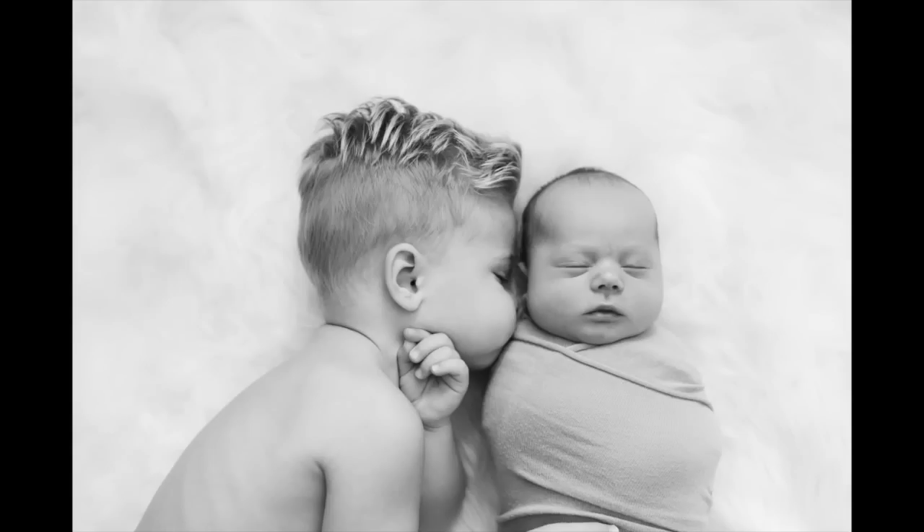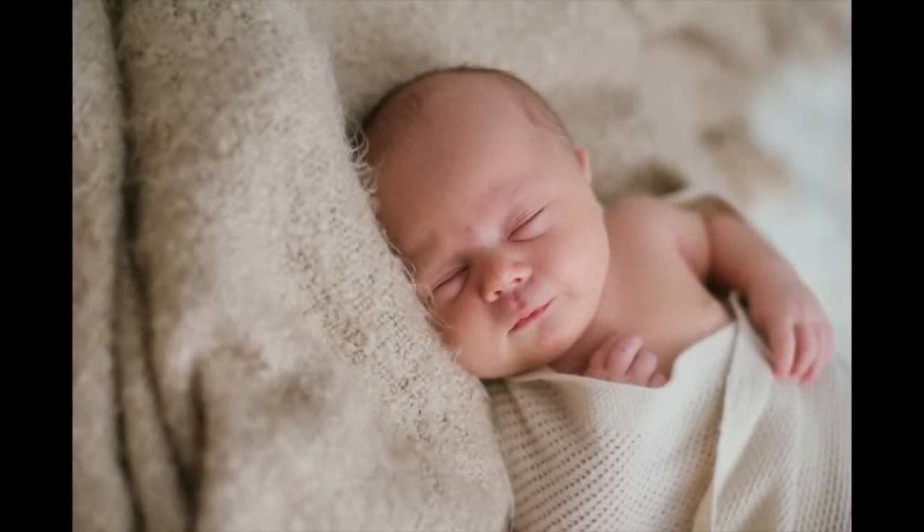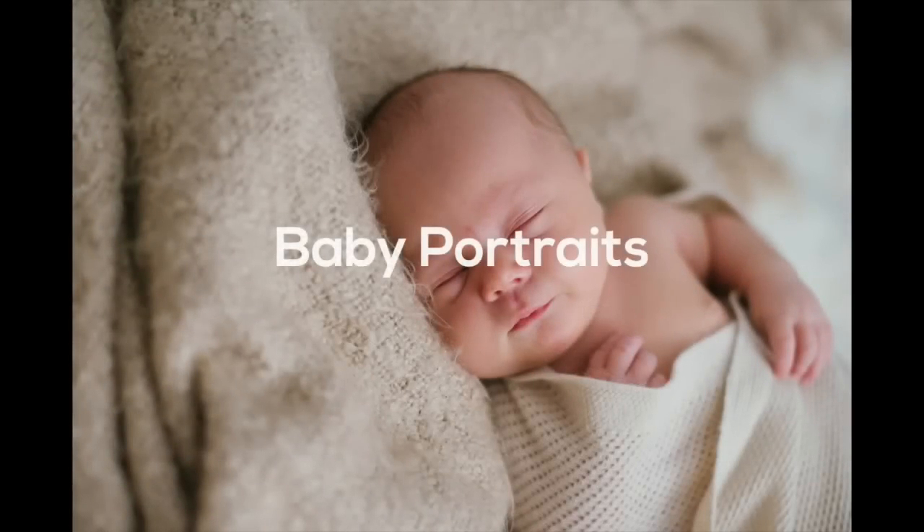After we get the sibling photos, I let the toddler go take a nap or go play, give them a break, and then I work on the baby's portraits.